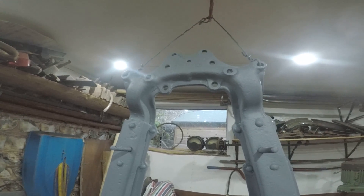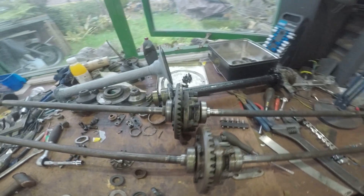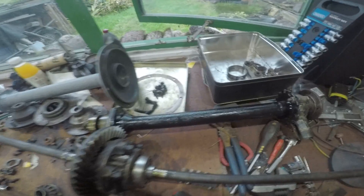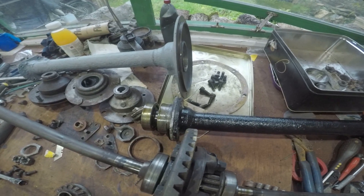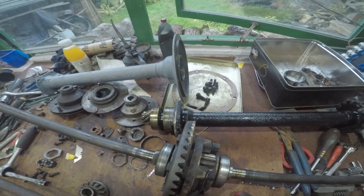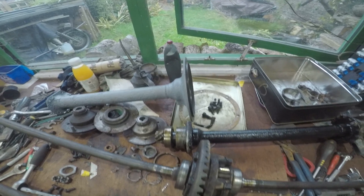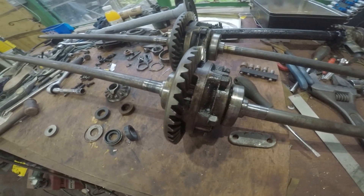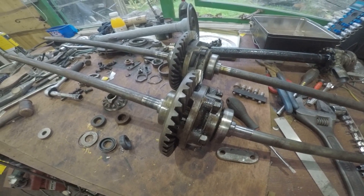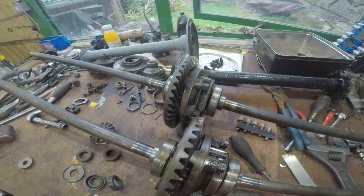Still got loads of work to do, but I'll just give you a little update video. The next thing to do is get this rear axle back together, all set up. It's going to take a little bit of time and effort just to get it right, but it's one of the main components that you want to get put back together correctly.